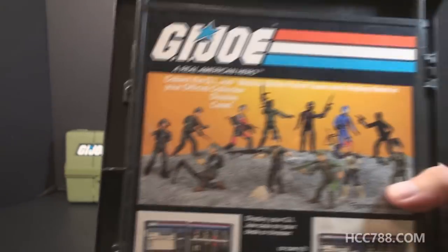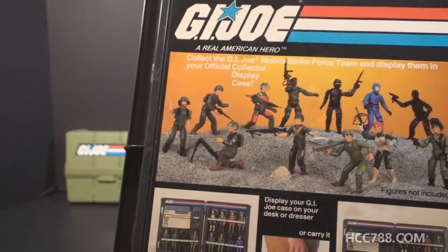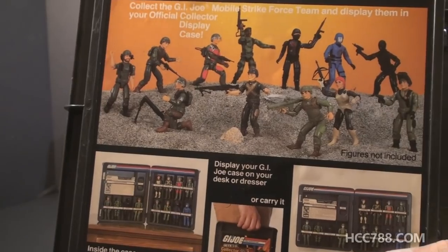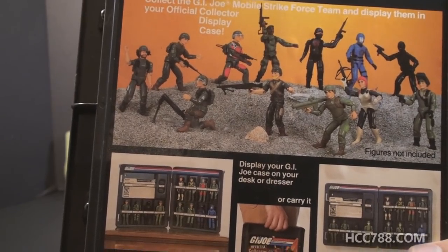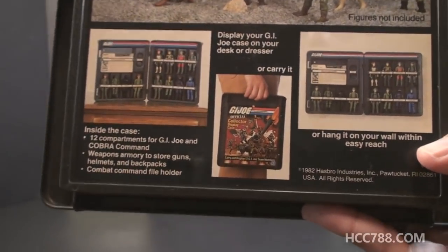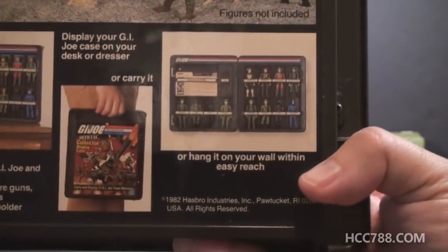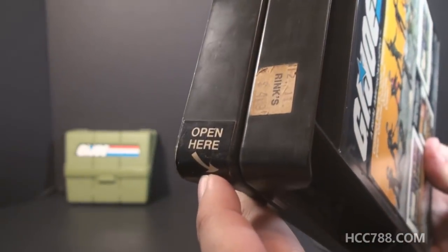On the back side we have the G.I. Joe logo and some photos and information about the display case. We have a photo of some of the 1982 G.I. Joe action figures — not all of them though. It looks like Hawk, Grand Slam, Clutch, and the Cobra officer are missing. Down here there are photos showing how to use the display case: you can either set it on a shelf, close it up and use it as a carrying case, or even mount it on a wall. The case is hinged on one side with clips on the other, so it opens like a book, and there's even a handy arrow on top that says 'open here.'